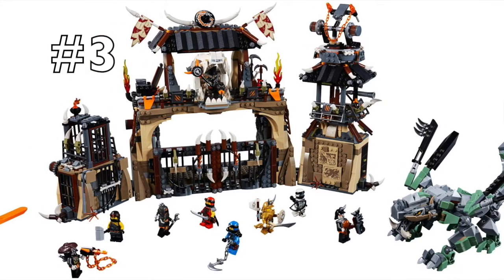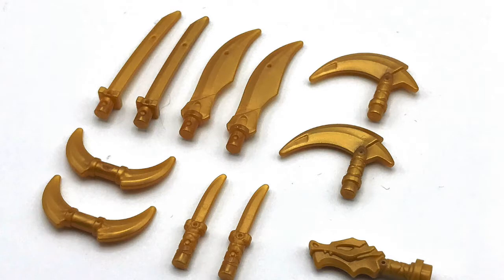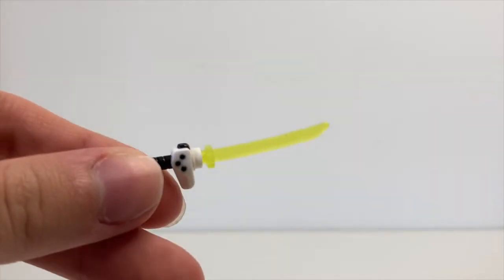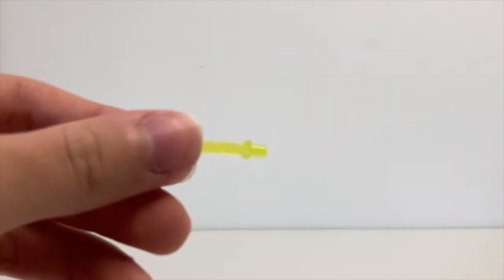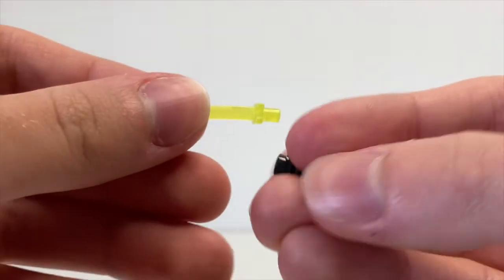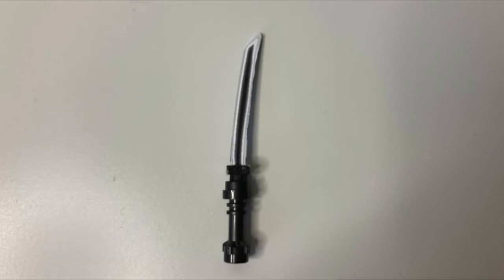Over the past few years Ninjago's been getting a lot of attention and therefore a lot of incredible sets. Around 2018 these weapon packs started popping up in many sets, allowing for much more weapon customisability. They've been moulded in many colours and appeared in quite a few sets. One of these weapons has a katana-shaped blade, which would work perfectly for a Darksaber. Mould it in black and add some white onto it and you've fixed the blade shaping issue as well as created a more accurate colour scheme — except for the green. Whilst this option fixes the blade shaping, we still have the problem of the hilt being too thick.